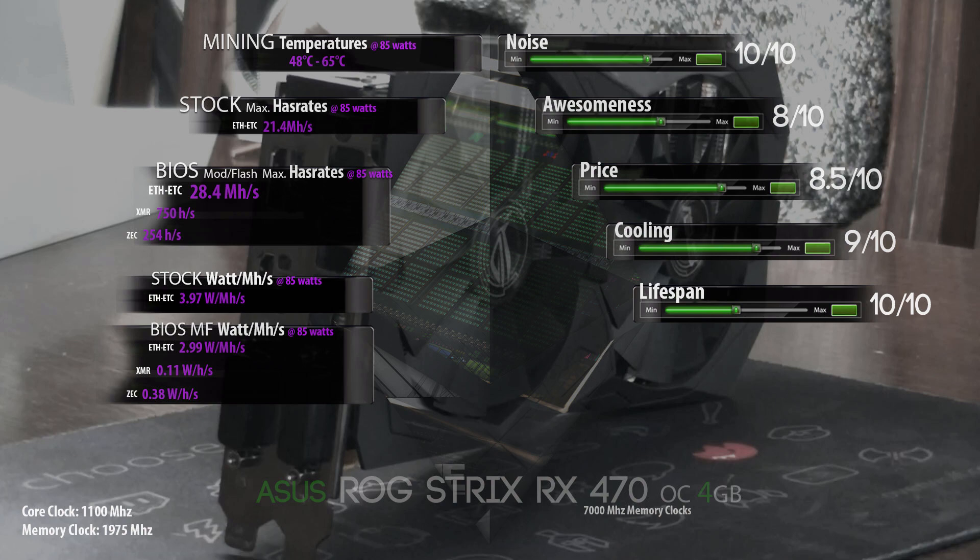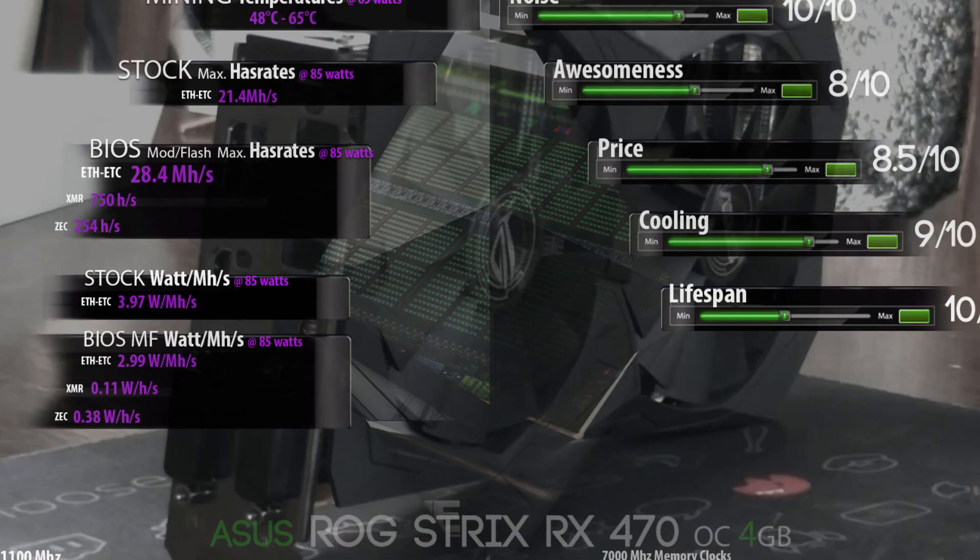The lifespan of this card is a 10 out of 10 — similar to the MSI — and it should last about 10 years. If the card is still running after 10 years, you will have seen mining temperatures of 48 degrees Celsius at the coldest and 65 degrees Celsius at the hottest.